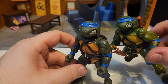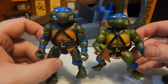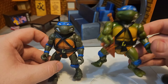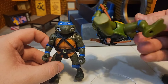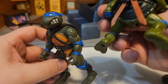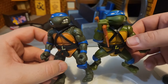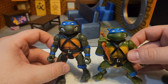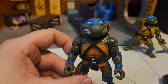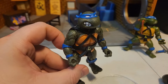These are the actual original 1988 turtles, not the re-releases. So that's it for Leonardo — let's look at the other turtles. I'm not going to go through all the articulation again since we already did that, but we'll do a quick comparison with the other figures.